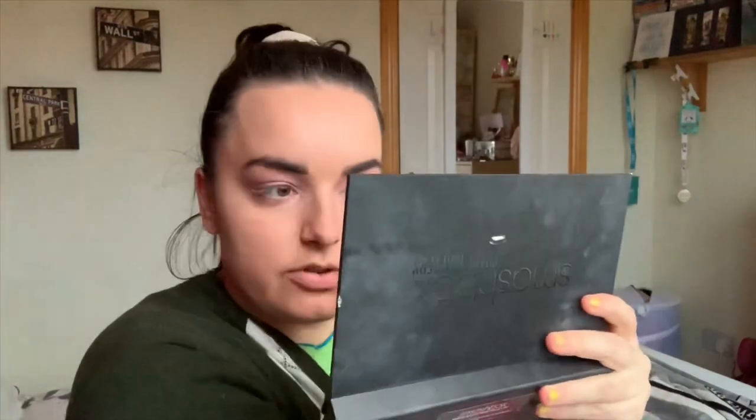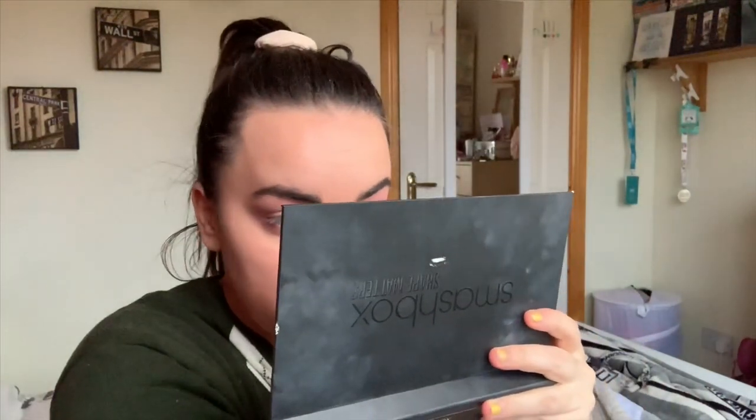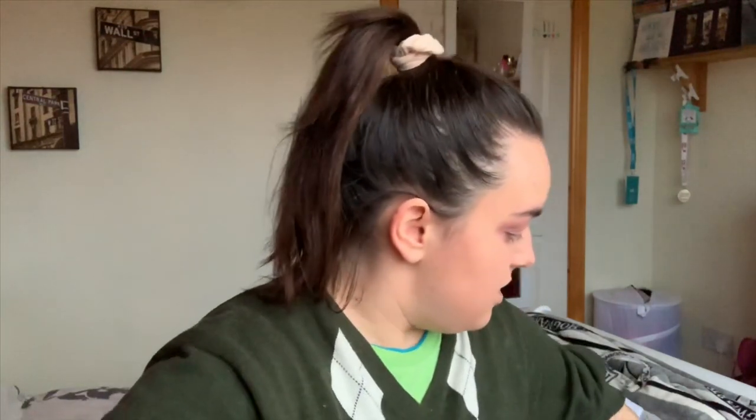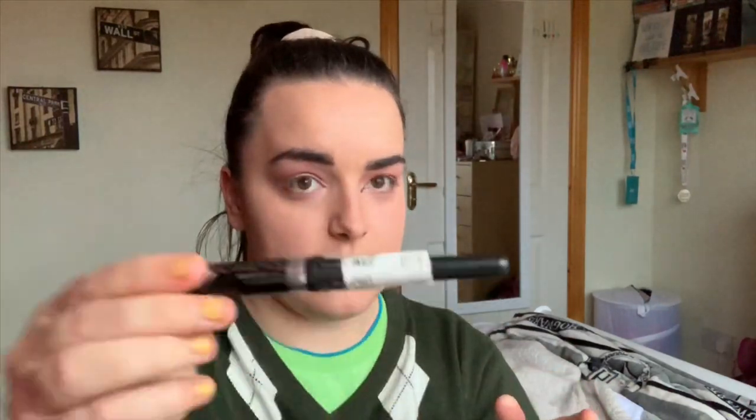Okay, let's do my left eye first — this is like the bad one. Maybe if I start with the inner bit. Okay, what is that? Literally, what is that? This was a mistake. Let's try the glam eyes, because I cannot do that eyeliner to save my life. Let's try this one.